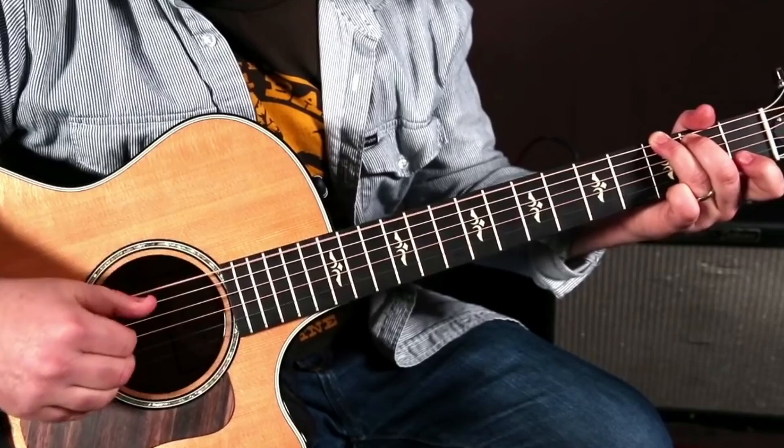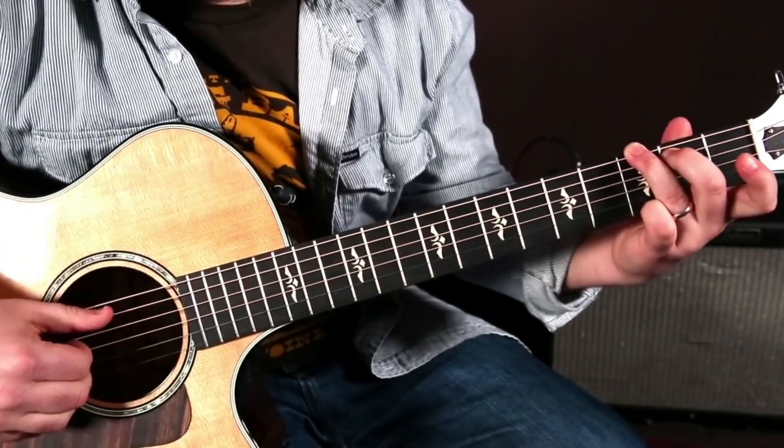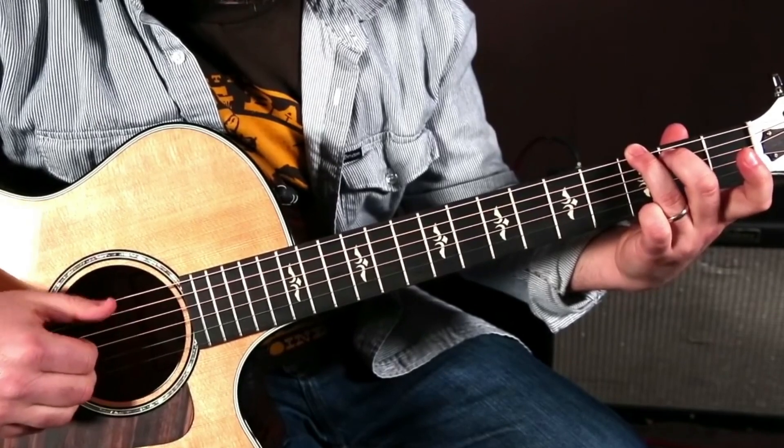That's a great start! You should actually play the whole song just with this technique. You can play this lead-in note from the G.